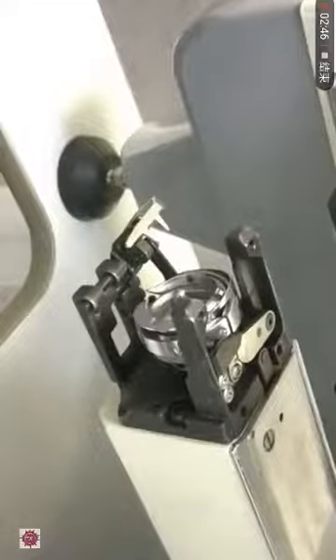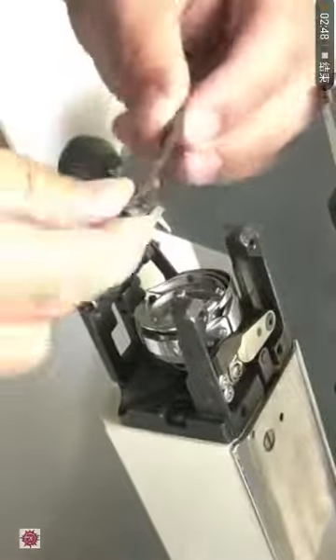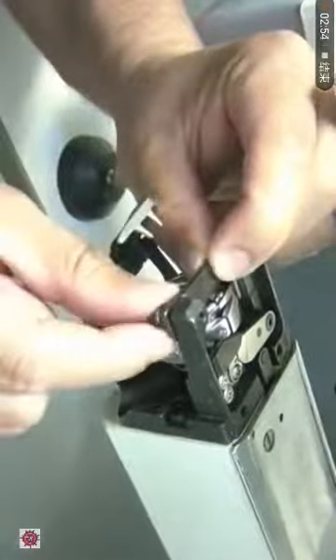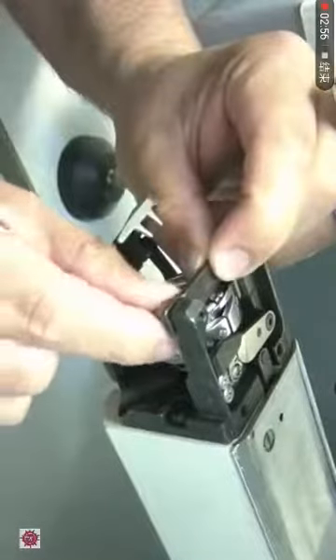Now let's replace the rotary hook bracket. Return the bracket back to its place and gently tighten the screws.